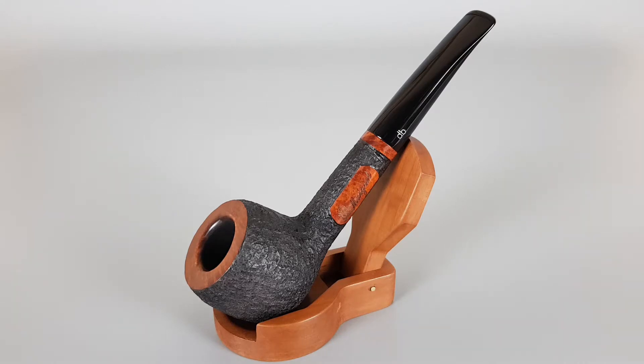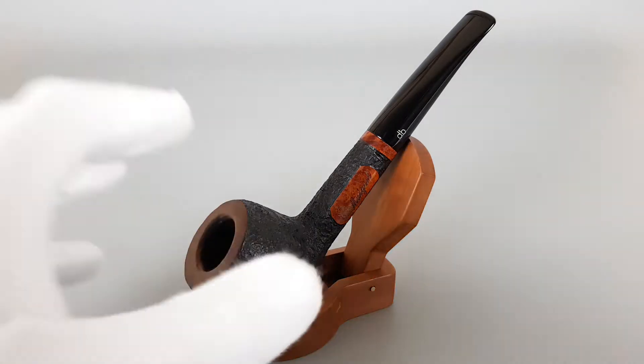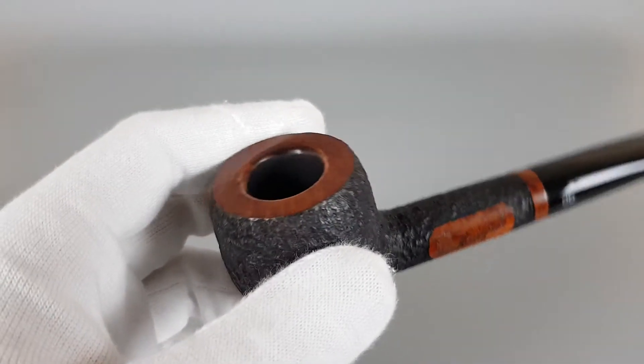It's a large rusticated, slightly bent pot with a thick bowl — a 9mm pipe in very near-mint condition, with one minor burn on the rim, which we're going to show first.